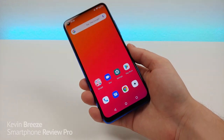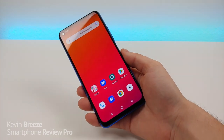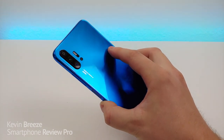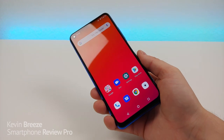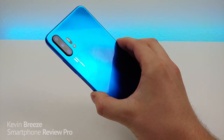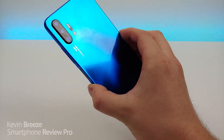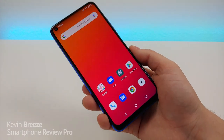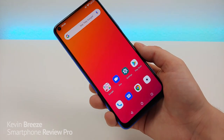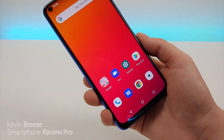So is the Umidigi F2 worth buying? I would say yes, definitely. The phone is way better than the F1 in all ways — you're getting way better cameras that actually take good looking photos, way better specifications overall, and way better build quality. This is truly a beautiful, good looking phone from Umidigi, and it's a solid competitor compared to Samsung's A series. Props to Umidigi for really creating a winner with the F2.